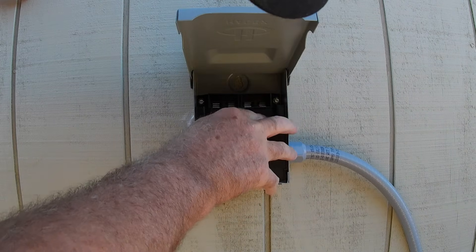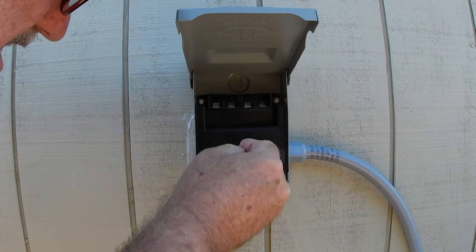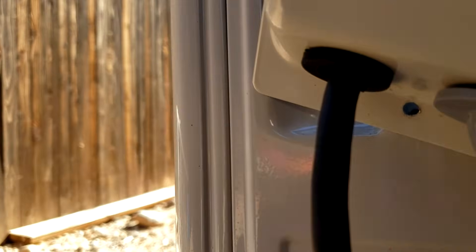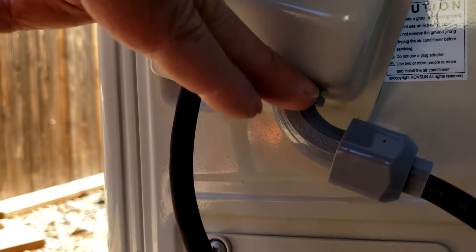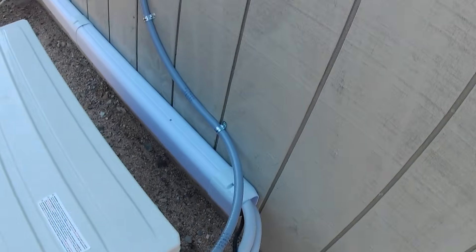Let's go ahead and get the cover on, get it put back in, into the on position. And you're pretty much all set. This here is the way I did it inside — I used this sweep here to get the wires out. You want to go ahead and run your wires through that and make sure you tighten this down too, because it does have a grommet also. And this is actually the finished work.